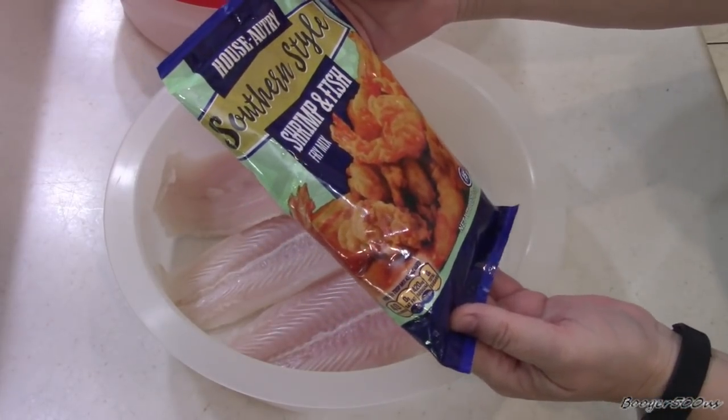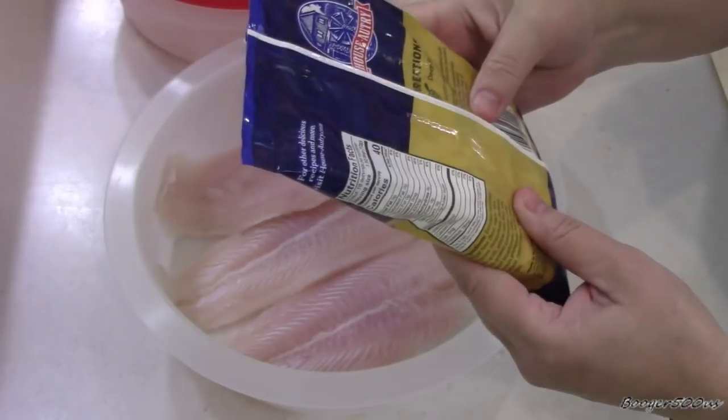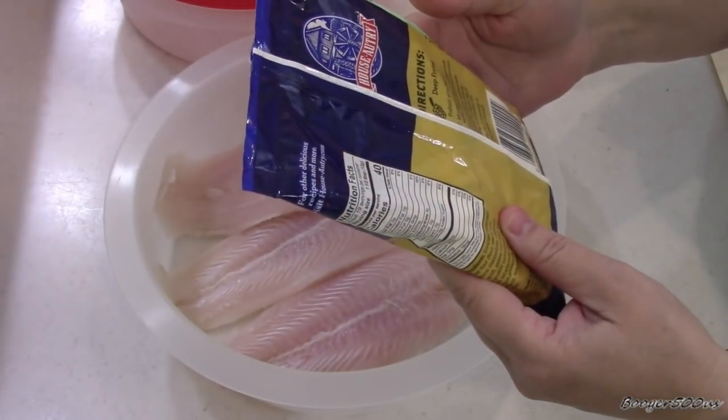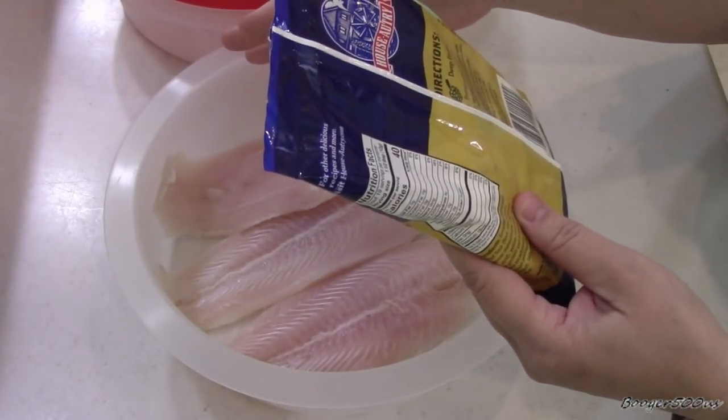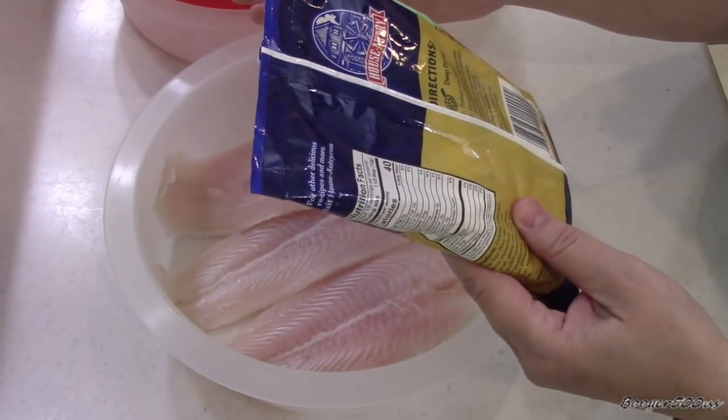Howl Sawtree Southern Style Shrimp and Fish Fry Mix. All it says is to get the fish wet, shake off the excess moisture, and cook the shrimp or seafood with the breading.